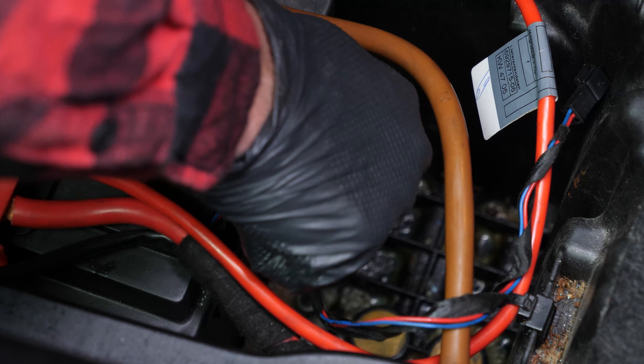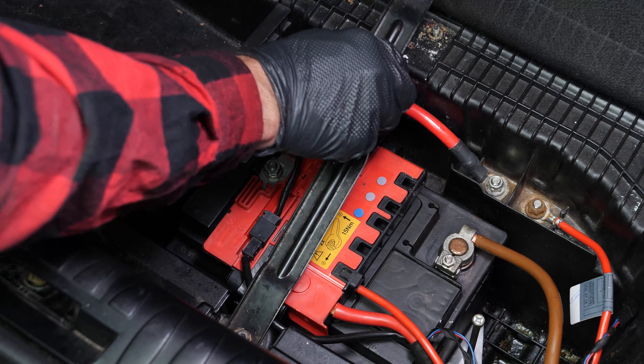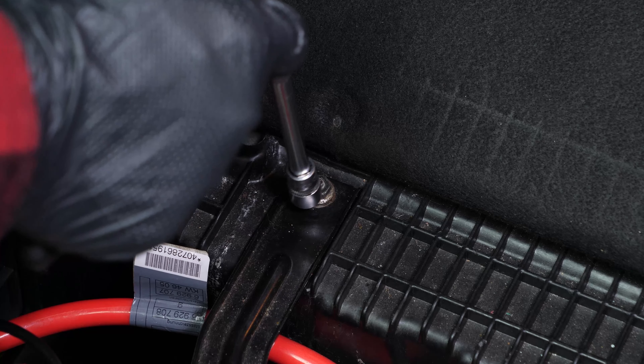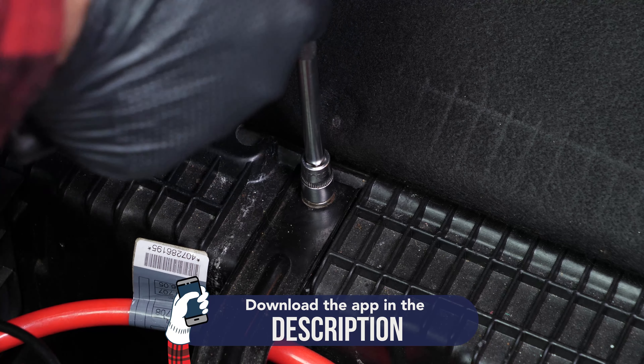Never start by disconnecting the positive terminal with the car still connected to the minus terminal. This risks creating dangerous sparks in the electric network of your car. Using a small socket wrench, an extender, and a 10mm socket, start by removing the negative terminal from the battery. Once removed, ensure you distance the cable to avoid untimely reconnections, which could damage the electrical network of the vehicle.